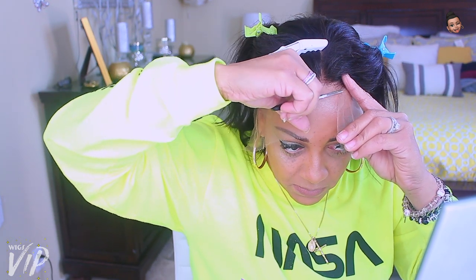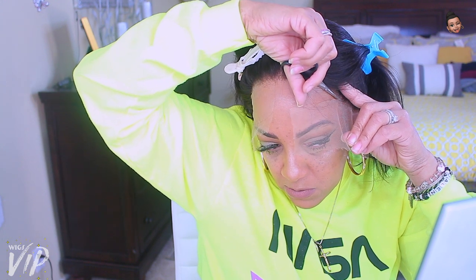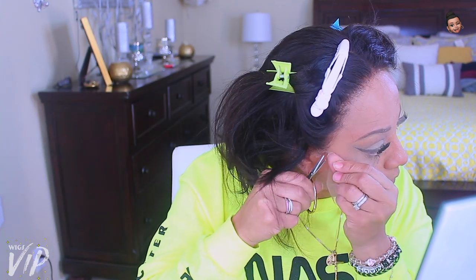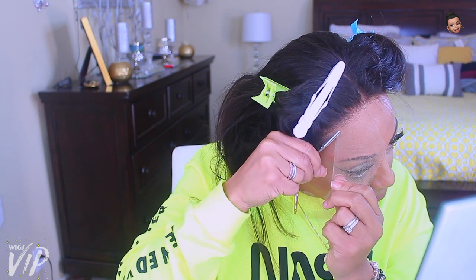I got a new pair of scissors from the Dollar Tree — I like the small scissors. I do leave just a tiny bit of lace on the hairline so I don't want any of the hairs to fall out over time. If you want to cut it a little closer, that's fine, just don't cut directly onto the hairline. Make sure you cut the lace — it's very important.